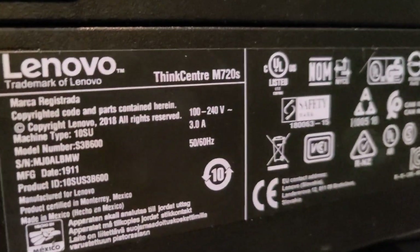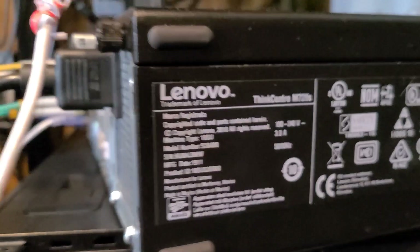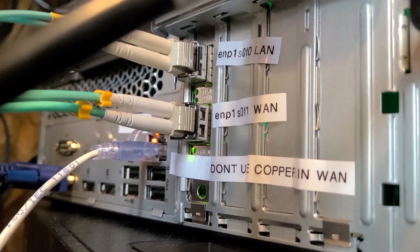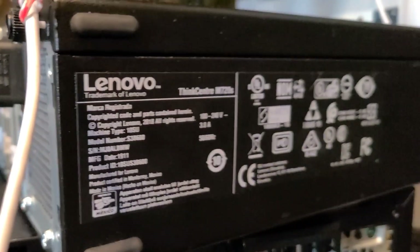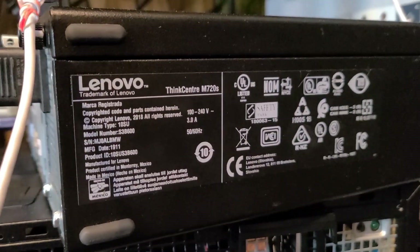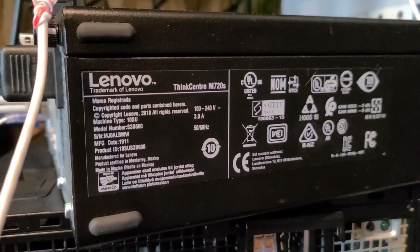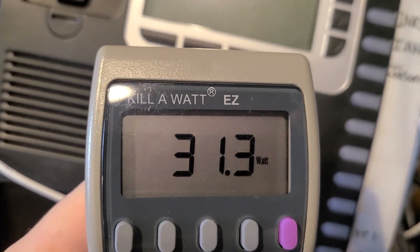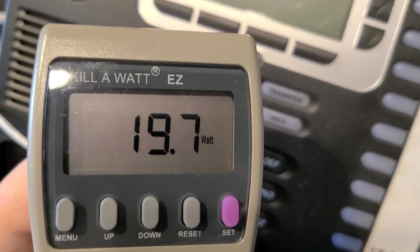Last but certainly not least is the Lenovo M720S, which is currently configured with two 10-gig interfaces on a single card. Inside it's got a 9th generation Intel — I believe it's an i3. At boot time it pulls a lot more, but once it settles down it's in the low 20s range.